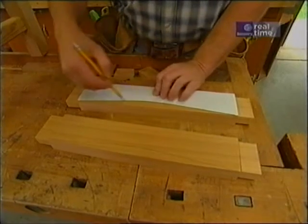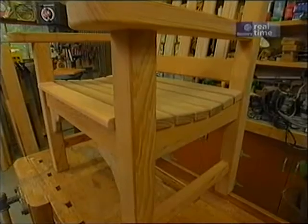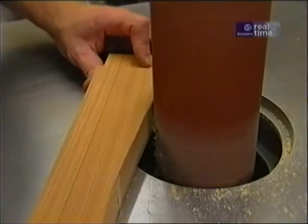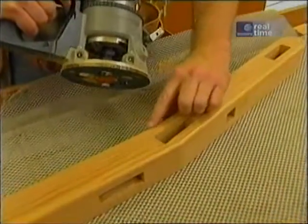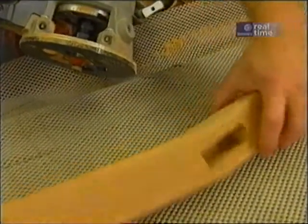Now these are the pieces I'm going to be using for the seat, and it has a little bit of a dip in it for comfort. With a quarter-inch radius roundover bit, I'm easing any corners that might be exposed.